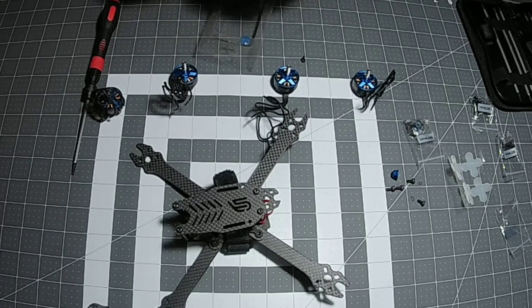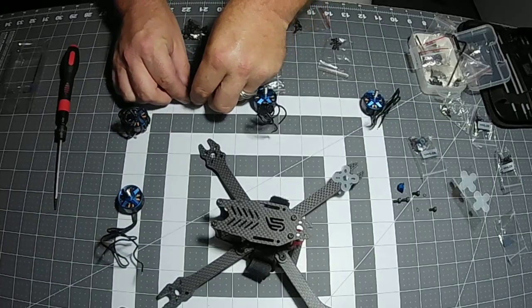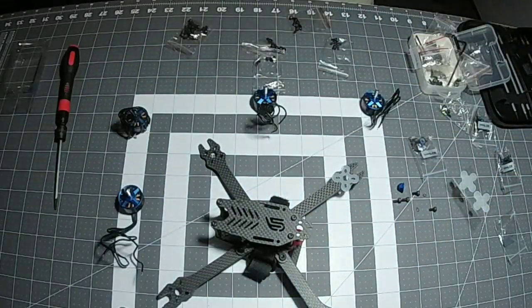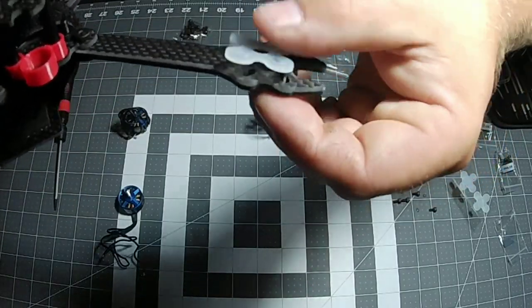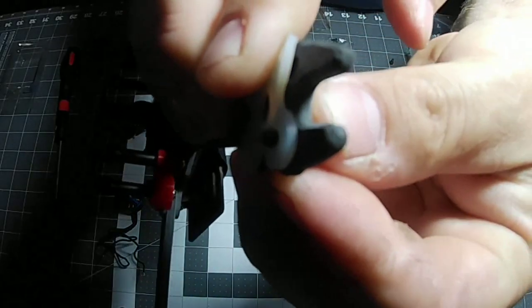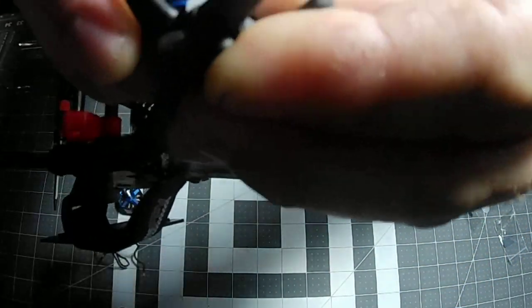What I like to do is put my loctite in a plastic container so you can just dip the screw in when you're ready to install. Now the screws that came with the build were a little too short, so I'm going to need to go a little bit longer on the screws. Luckily I had some left over from my Emax motors. With the silicone mount, you have to take into account that it raises the motor up a little bit, so you might need a longer screw. As you can see, I've got enough thread sticking out with the silicone mount on there to hold the motor in place.